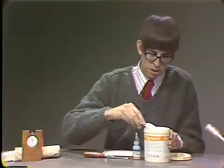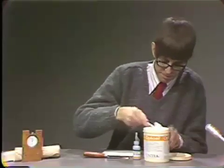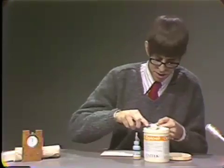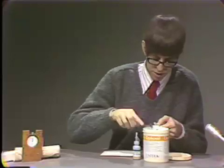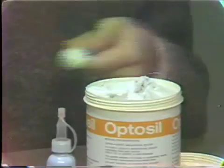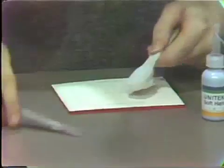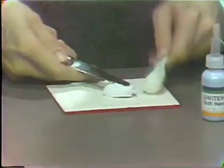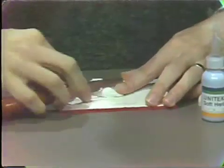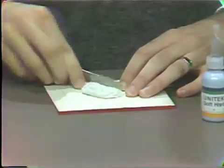To dispense the putty, we place the measuring cup into the material and get a level measuring cup full of the base material. This can then be dispensed onto the mixing pad and should be crosshatched to receive the liquid catalyst. As you can see, this has quite a stiff consistency.